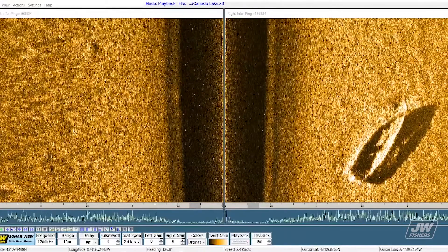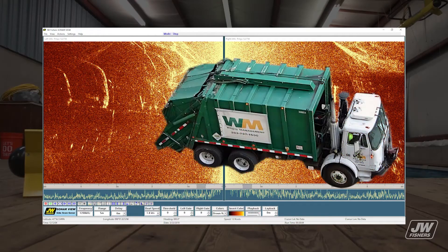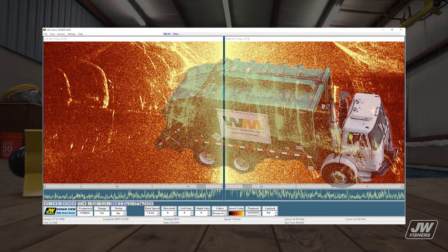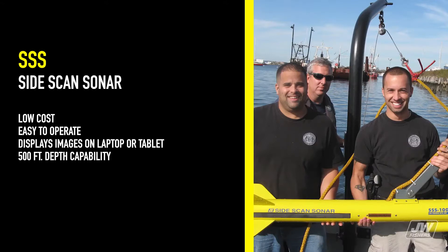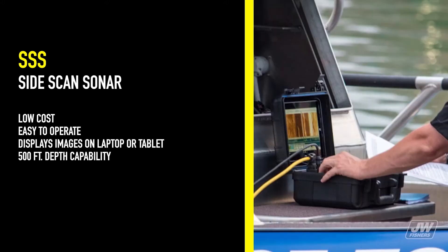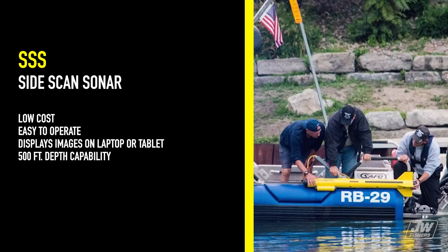The boat pictured here is in a zero visibility environment, but the sonar system allows the vessel to appear clear as day. The side-scan sonar is low-cost, easy to operate, will display images on a laptop or tablet, and has a 500-foot depth capability.